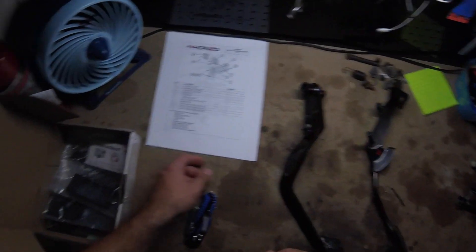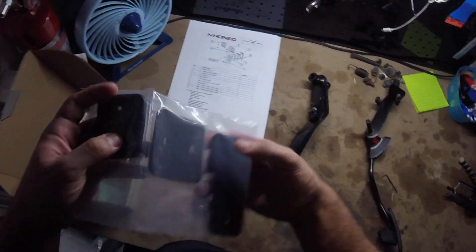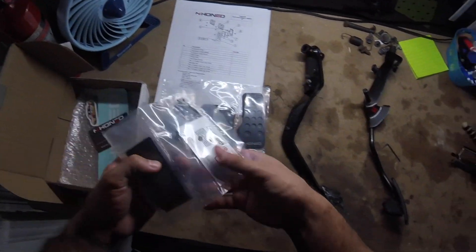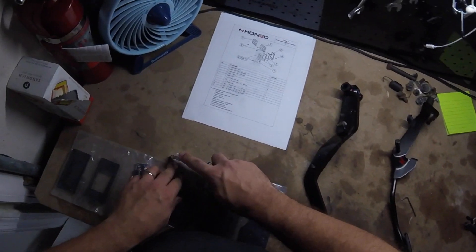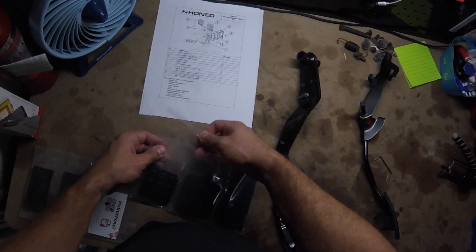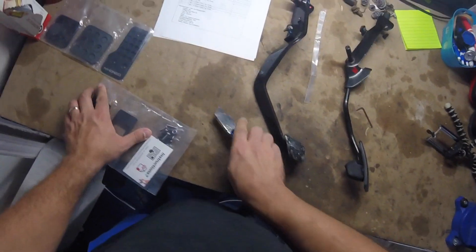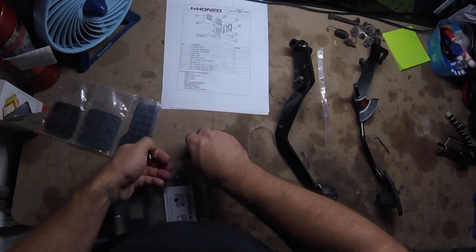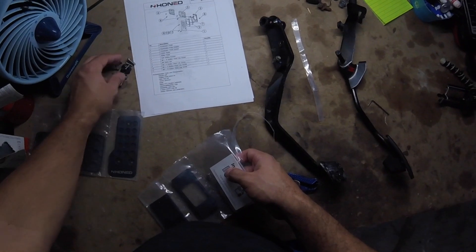So let's get into the install. I'm going to do a POV install here. The reason I have the pedals on the workbench is because I have EK9 Type-R pedals installed in the car, and you can't install these on EK9 pedals. So I had to get some OEM stock pedals, and that's why it's all on the workbench — since I already had them out of the car from the junkyard.